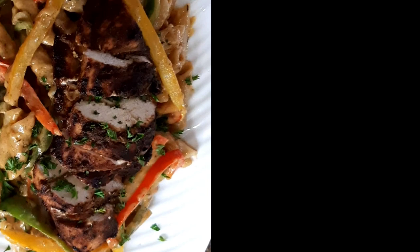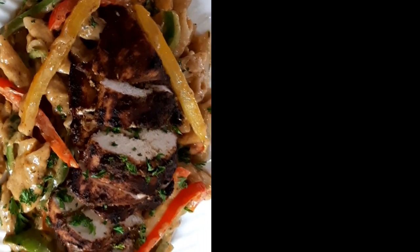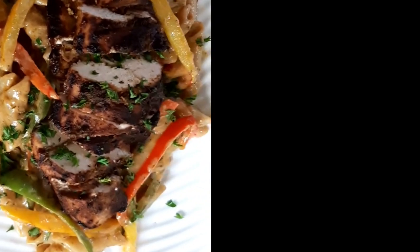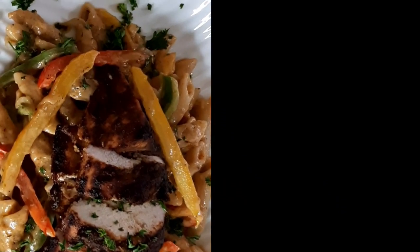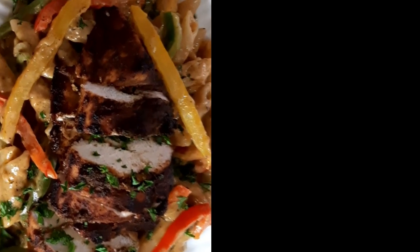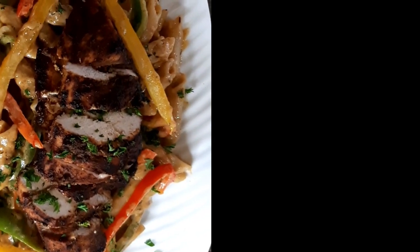Okay everyone, this is the finishing touch of my jerk chicken rasta pasta. If you find this video interesting please give me a thumbs up, share, comment and subscribe. Thank you all for watching and see you all in my next video.